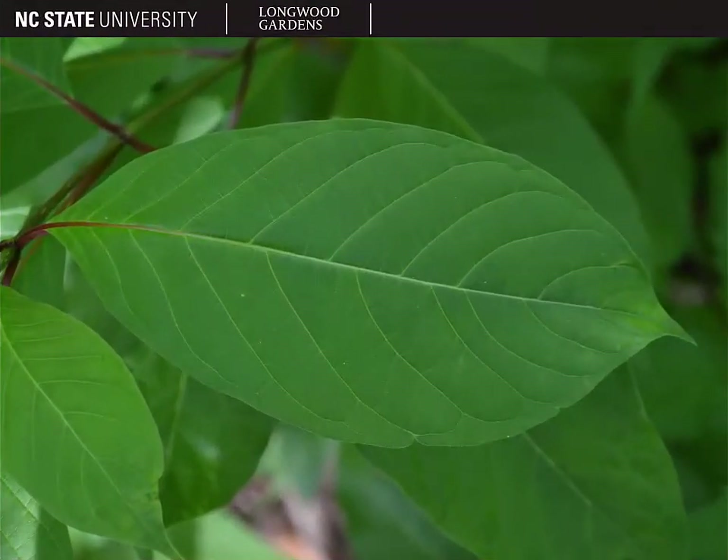Cephalanthus occidentalis is a deciduous shrub, and here's what the leaves typically look like. They're usually elliptic in shape, with entire margins and an acute apex. However, they are somewhat variable in their shape and apices.